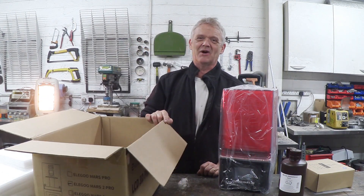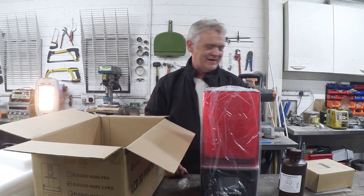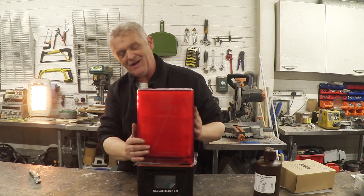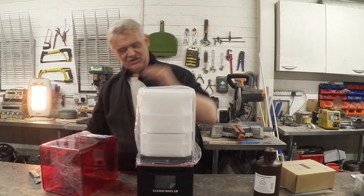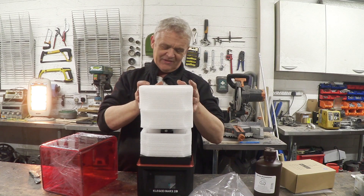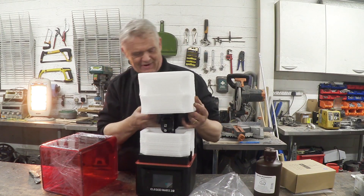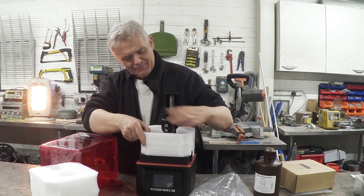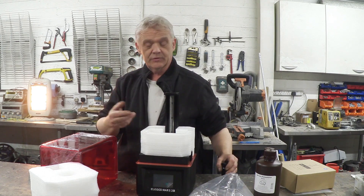That was a dramatic unboxing wasn't it? We just took out the foam and there's the thing all ready. So we'll take this stuff off — it's out of the box. I've taken the plastic bag off it and I was mildly surprised that even the inside of this has got a whole load of packing foam on it. I thought that was super cool. There is that bad boy out — that is the print plate. It's the print foot that lowers up and down.